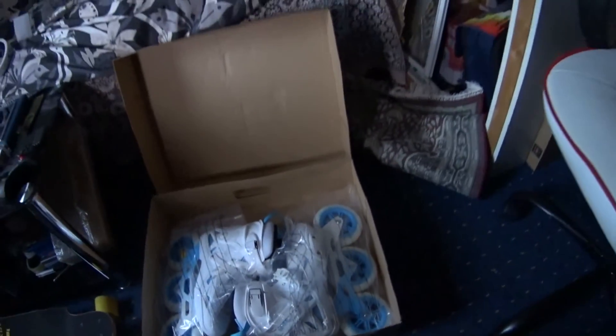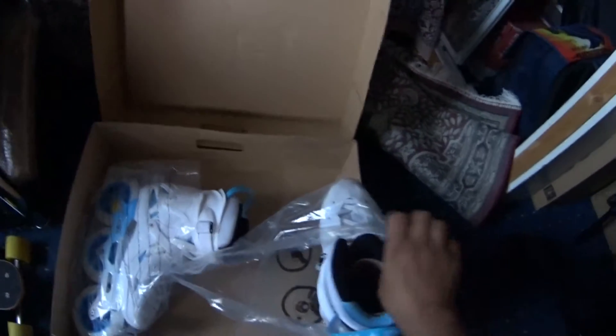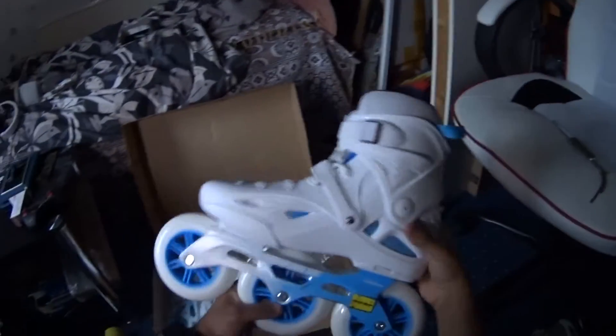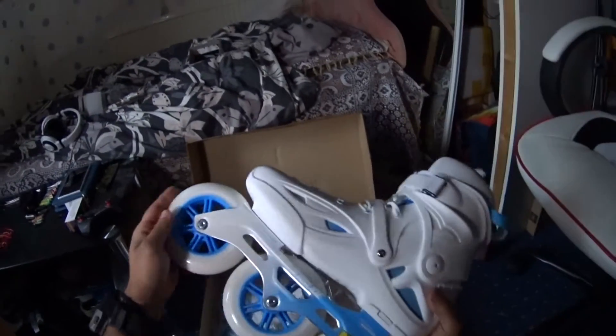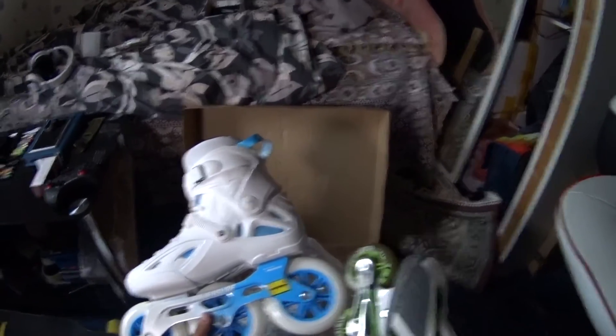Wow, just look at those — they're so beautiful. I ordered these from skatepro.uk. Look at the wheels on those. These have ABEC 9 bearings. So these are 84mm wheels versus 125mm wheels — these are also bigger in size.